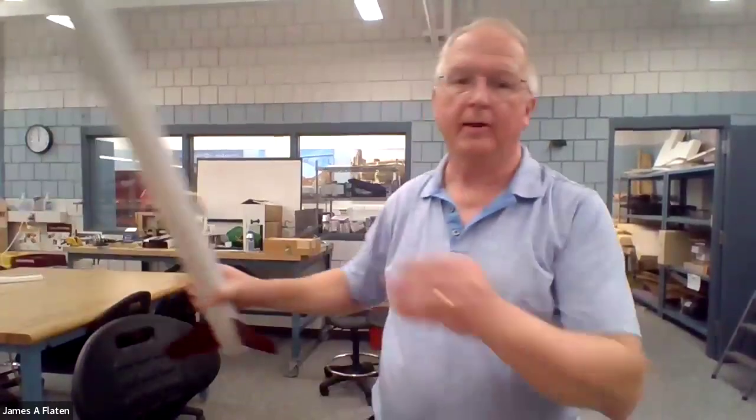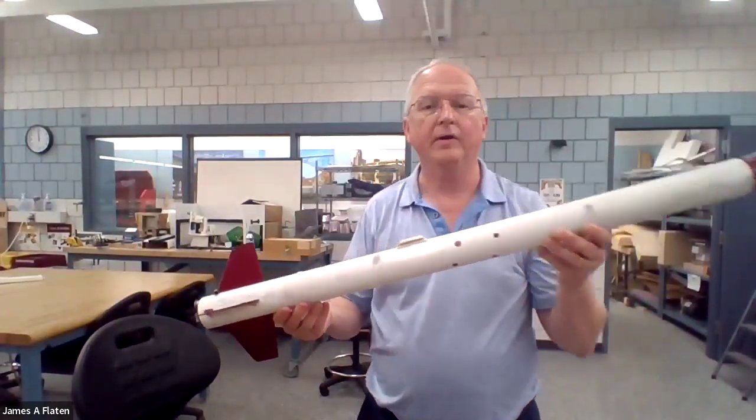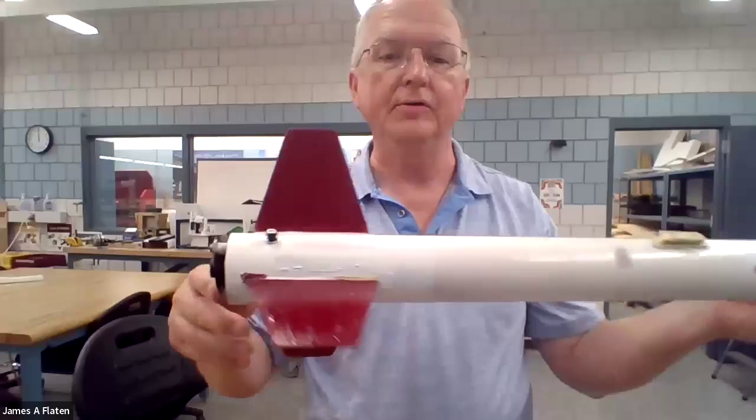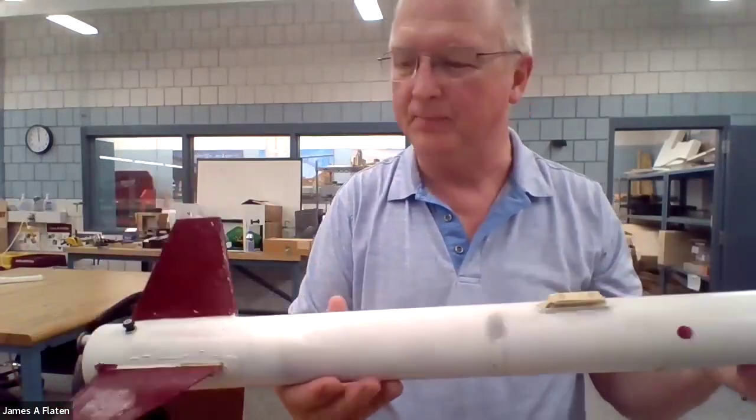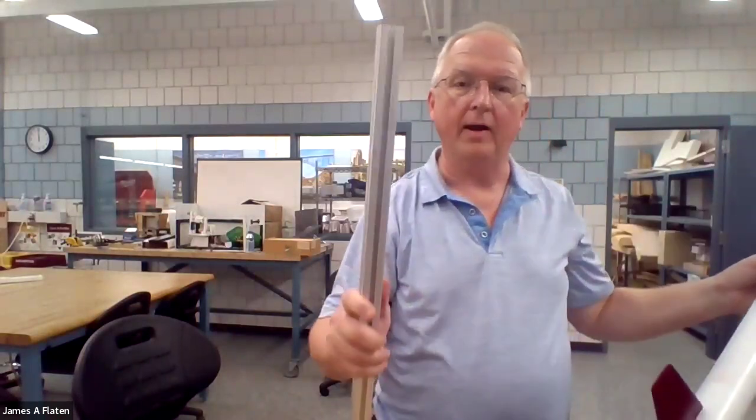Rods tend to be flexible, so they're not usually stiff enough or strong enough for high power rocketry. So even with a small high power rocket, we're going to use either a rail button or a rail guide. You have a rail — this is called 1010 rail — and it's very stiff. The channels in it are where the button or the guide will go.